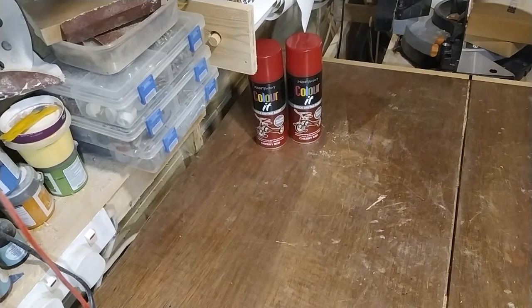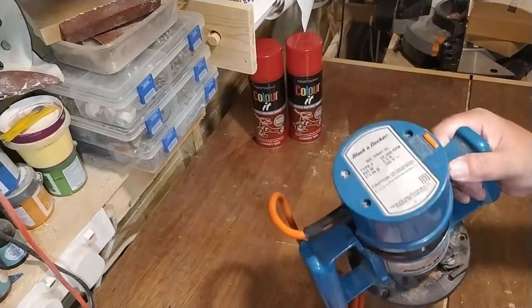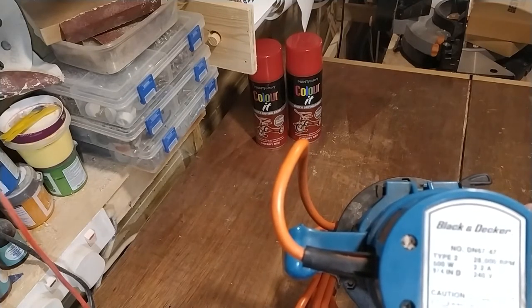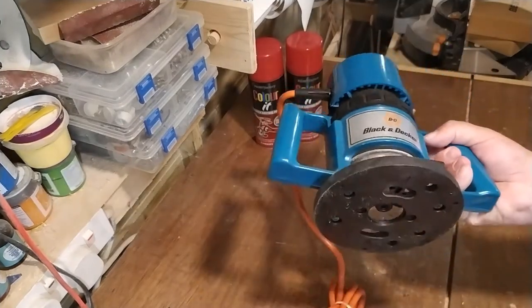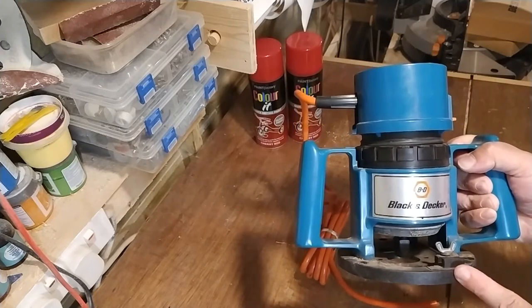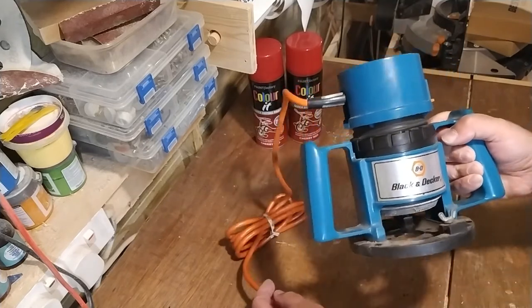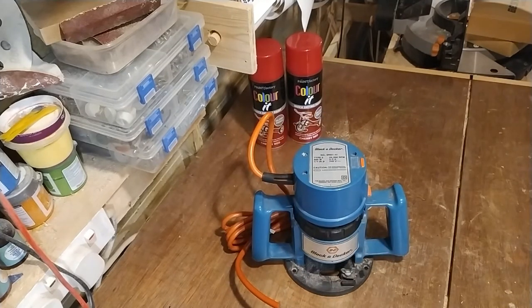The other thing I bought was this Black & Decker router. It looks quite old - it's a DN67-47, 500 watt, quarter inch. I thought that looks alright. It hasn't got a plug though so I need to put a plug on it, but it only cost me five pounds so I thought I'll take the risk. If it works great, if it doesn't I'll just bin it. So I'll put a plug on that then I'll start prepping the metal drawer set to be painted.